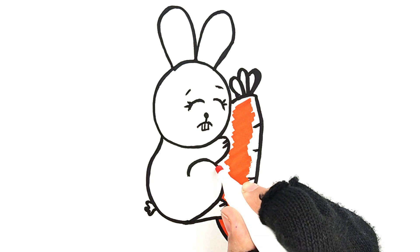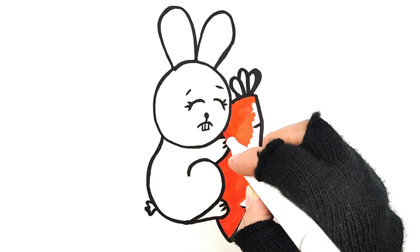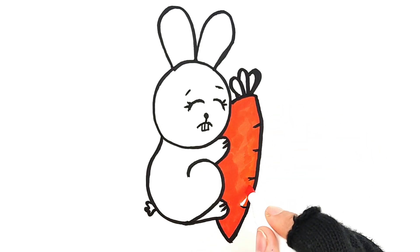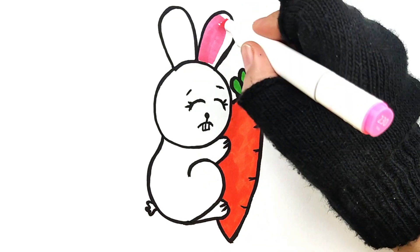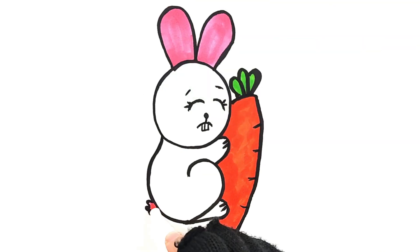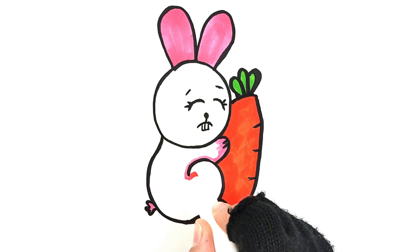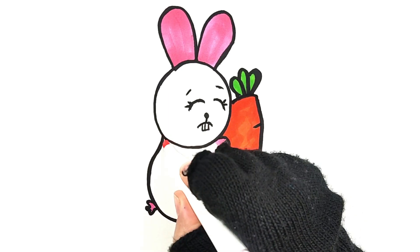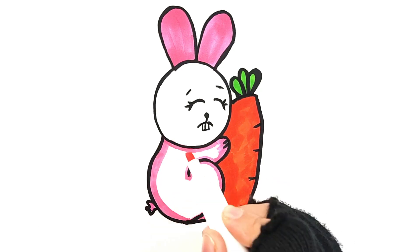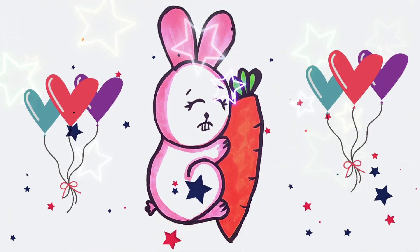Sha-la-la-la-la, my cute face. Always cute and lovely. My face, my face, my beautiful face. My pretty face, it always shines.